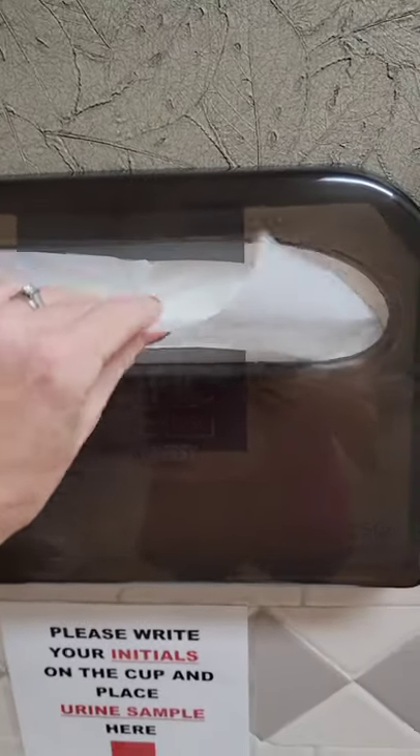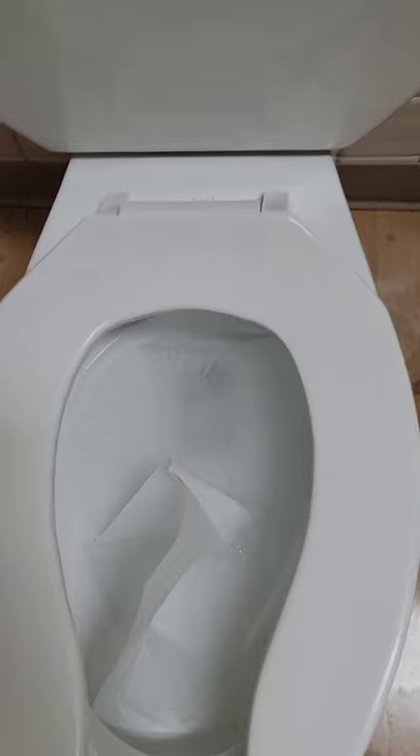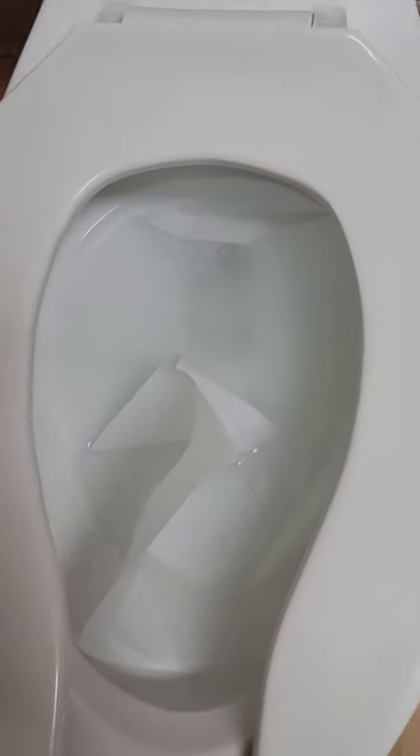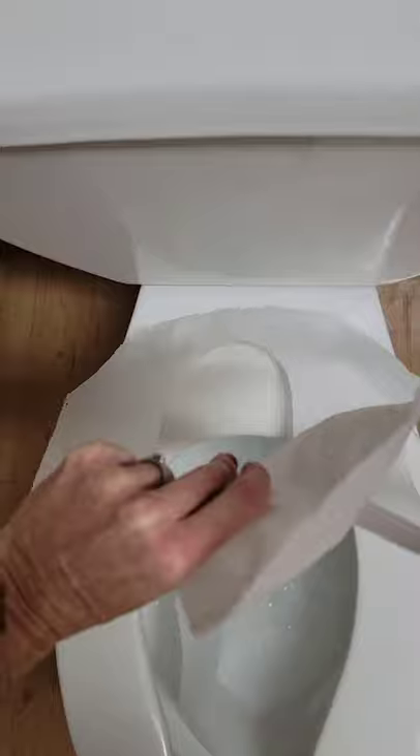You may be using these toilet seat liners completely wrong. Most of us let the inside of the liner go into the toilet, but then that slowly pulls the toilet seat liner off the toilet seat, which can be really annoying. Let me show you what you're supposed to do when you put the toilet seat liner onto the toilet seat.